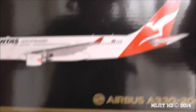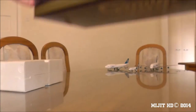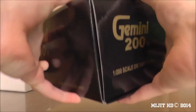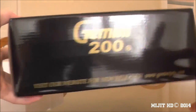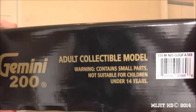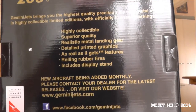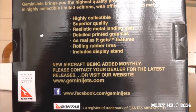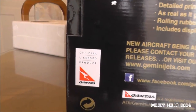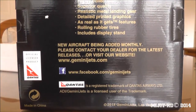Let's look around the box — there's the 2D picture of the aircraft. Looking around the sides of the box, pretty standard, nothing much; the opposite sides are basically the same. There are some details about Gemini — it's bringing you the best quality models, official licensed product of Qantas.